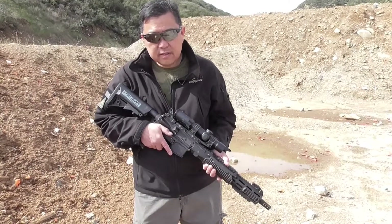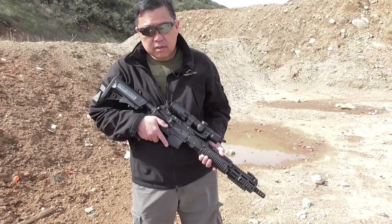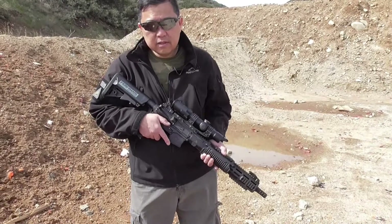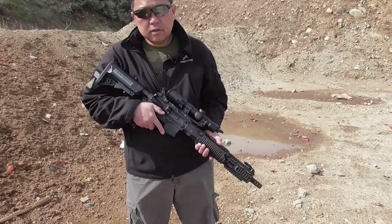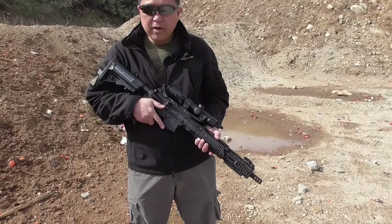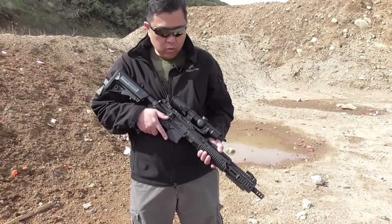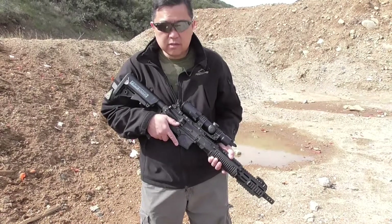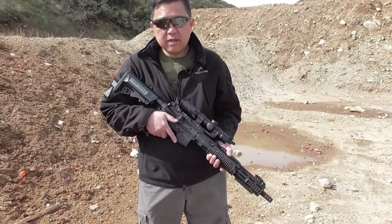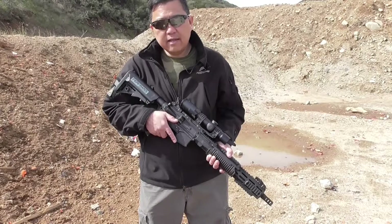The requirement is 500 meters, but we can only do 515 yards here max, so we tested it at 515 yards. The requirement was to hit 10 times out of 10 shots on a 12 by 15 inch target. With this rifle and that scope, we zeroed at 100 yards, did not adjust anything on the scope, just followed the reticle to 500 yards, and it was hitting 10 out of 10.